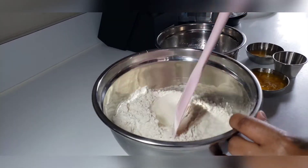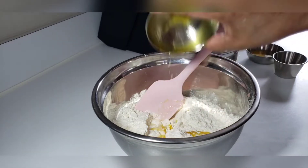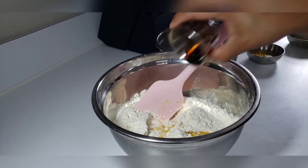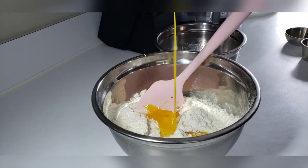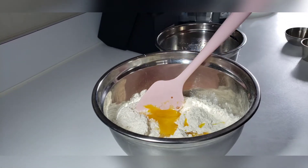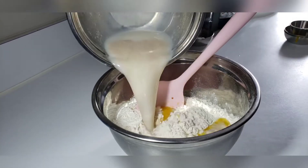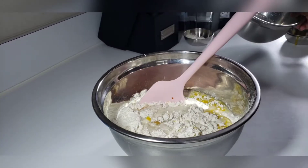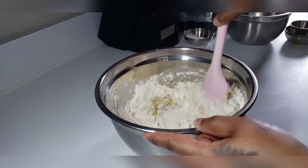Now we'll begin adding all of our ingredients to the flour, starting with our melted butter, our vanilla extract, one egg, and our yeast mixture. We will mix this well, making sure everything is evenly combined.